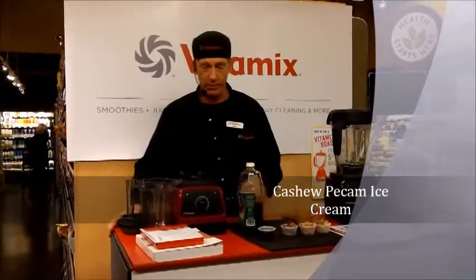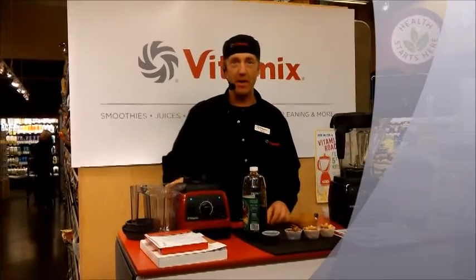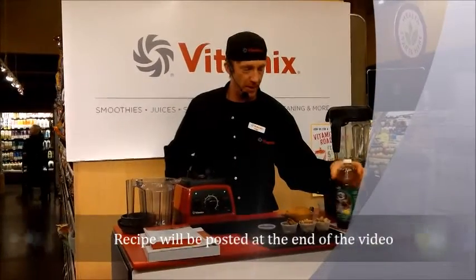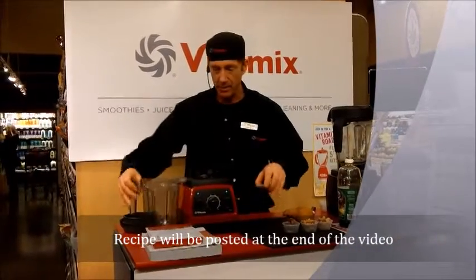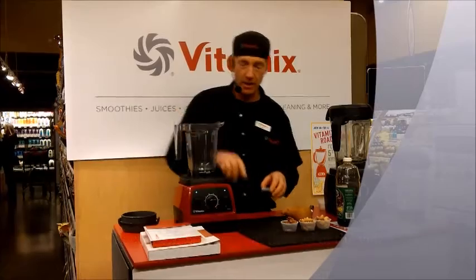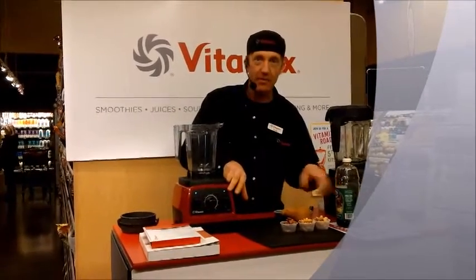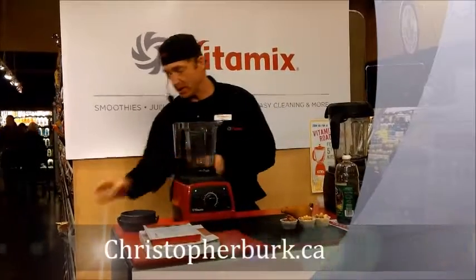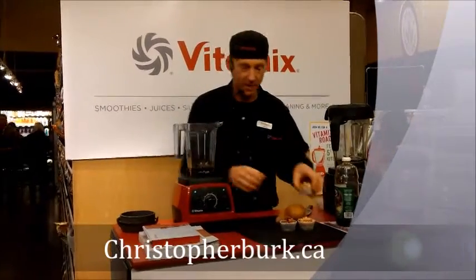Hi, we're here at the Kitsilano Whole Foods. We're going to make an ice cream that I've been making all day long here. We're going to start with some number two grade maple syrup, and that will be used in the 32-ounce container. We are showing off the 7500 machine here, and it's just a lot of fun to make this ice cream because it's so ridiculously easy to make.